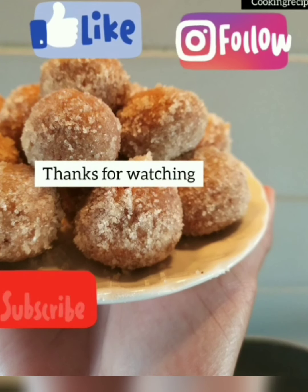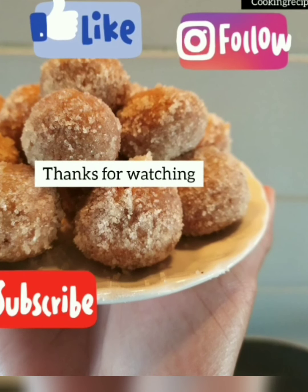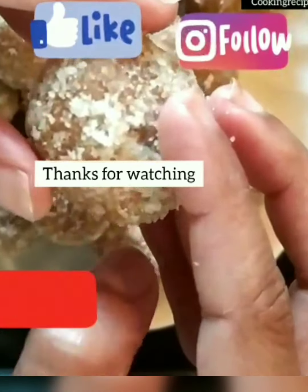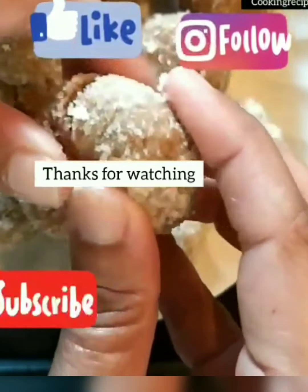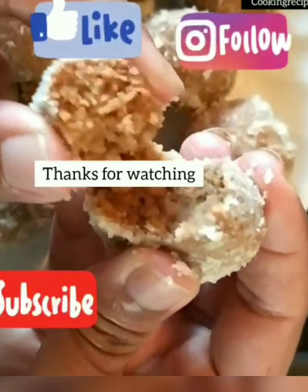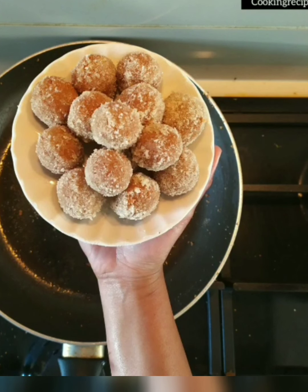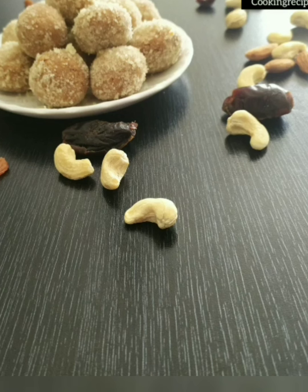Please check the description box for all the ingredients and method. Hope you liked this recipe! Which of these two pedas did you like? Please mention it in the comments below. Thanks for watching — don't forget to like, share, and subscribe.